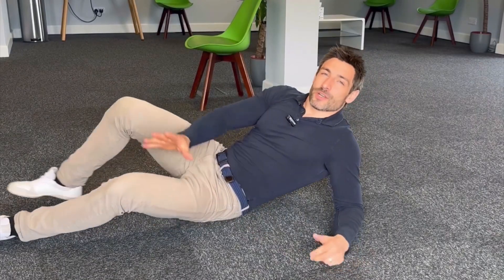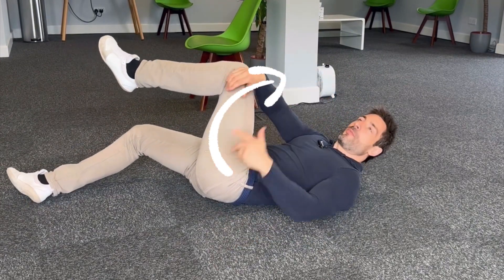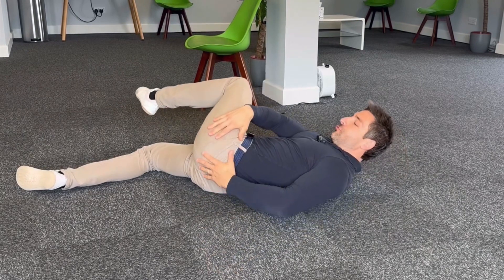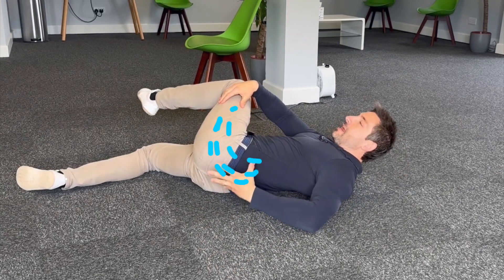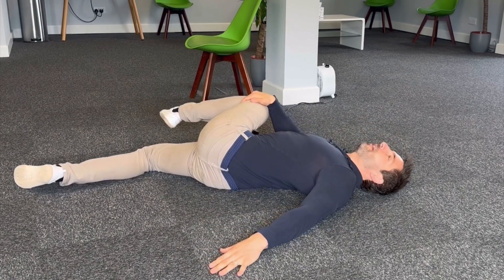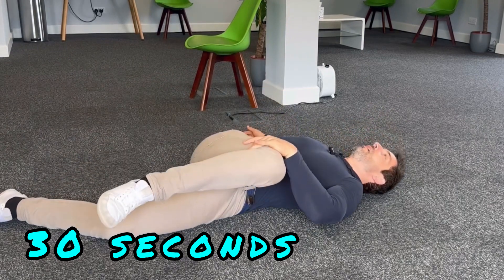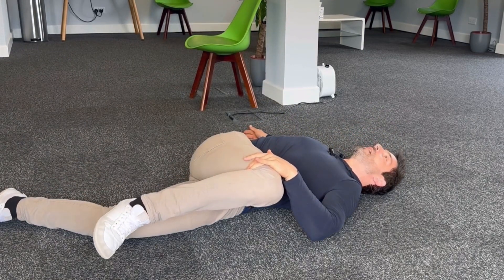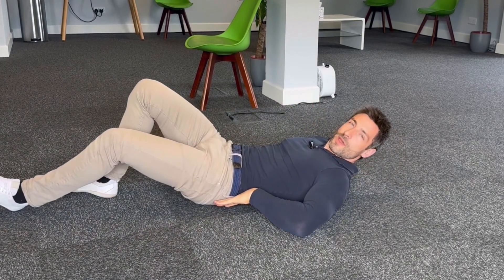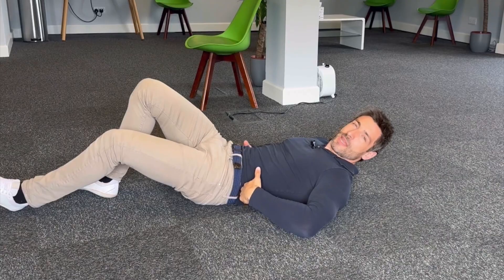Lie on your back, grab one knee and pull it up and across the body at this angle — you can see I'm stretching through the muscles of the glute into the lower back and also rotating my lower back right through. Hold for 30 seconds and then the same thing on the other side. 30 seconds both sides will really free up this area and take as much pressure off that disc and the nerves as we can.